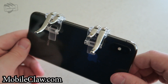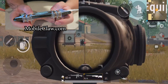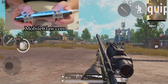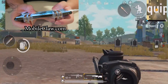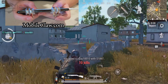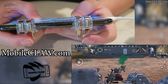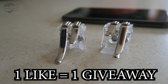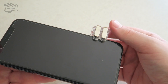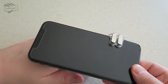I teamed up with mobileclaw.com and I'm bringing you guys a review of the best PUBG mobile controller triggers on the market right now. They recently just released the PUBG Mobile Pro Triggers. The brand new Mobile Claw Pro Trigger actually works for any device, whether you have an Android device, LG, Huawei, iPhone, iPad, iPod Touch — whatever device you're using, it's compatible. Sometimes you might have to take off your phone case, but some phones will actually allow it to fit perfectly on top of phone cases, which is pretty cool.